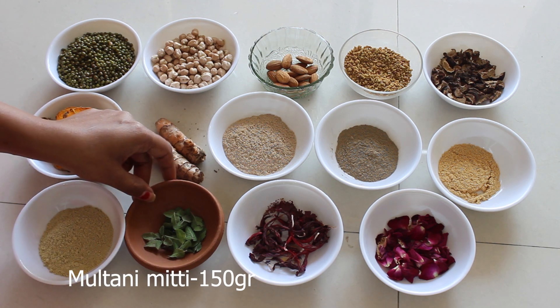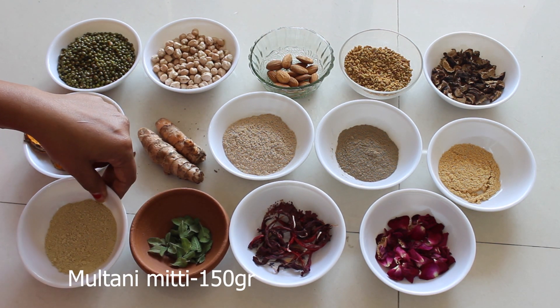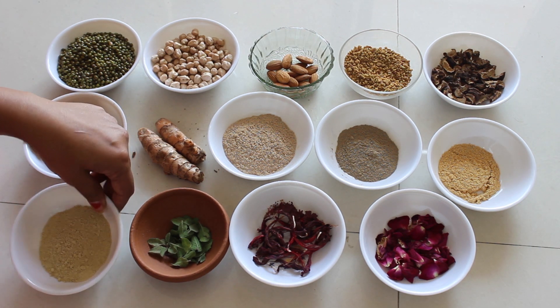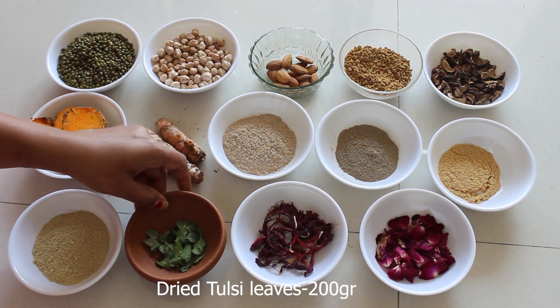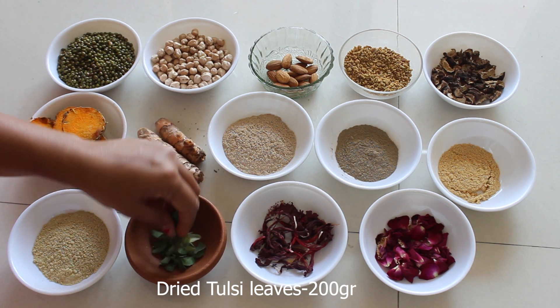This is multani matti — we are taking around 150 grams. It is an oil-absorbing agent, removes dead skin, and also improves skin tone. Next is tulsi — we are taking around 200 grams of tulsi leaves.